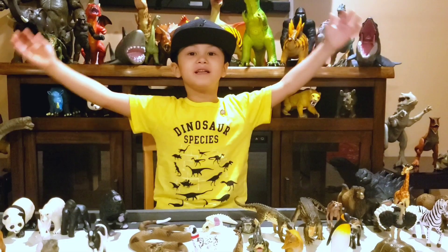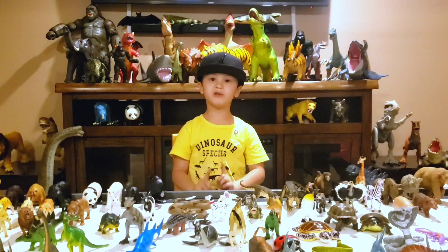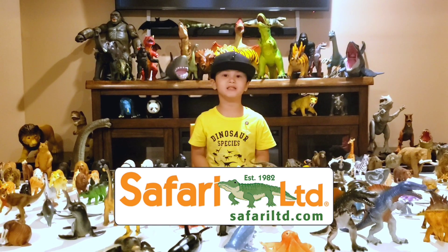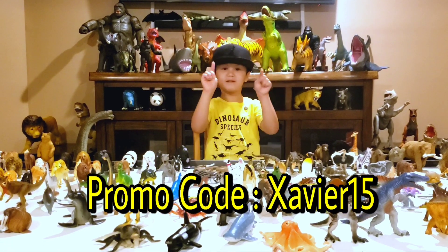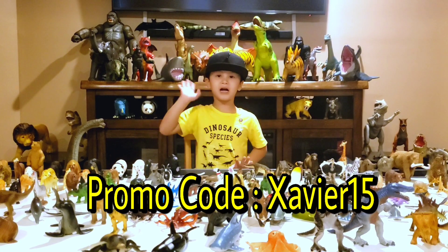Hi guys! If you like any of the toys in my videos, make sure to go to SafariLimited.com to get your own toys. Don't forget to put in Saber's 15 in the promotion code to save more money. Thank you guys!